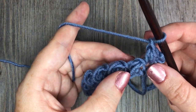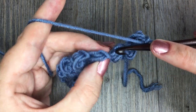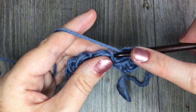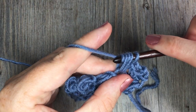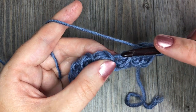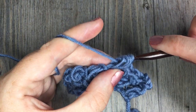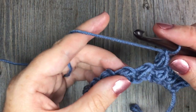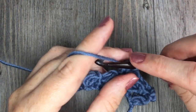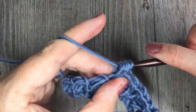Your next Elizabeth stitch will be worked in the top of the next stitch below. Find the next Elizabeth stitch, pull it apart so you can see that V — insert your hook under the top of that stitch, drop a loop, yarn over, insert your hook in the same stitch, yarn over, drop a loop, yarn over, pull through all four loops, and chain one. Continue finding each next stitch and working across. When you come to your final Elizabeth stitch, you will work it into the beginning turning chain three.